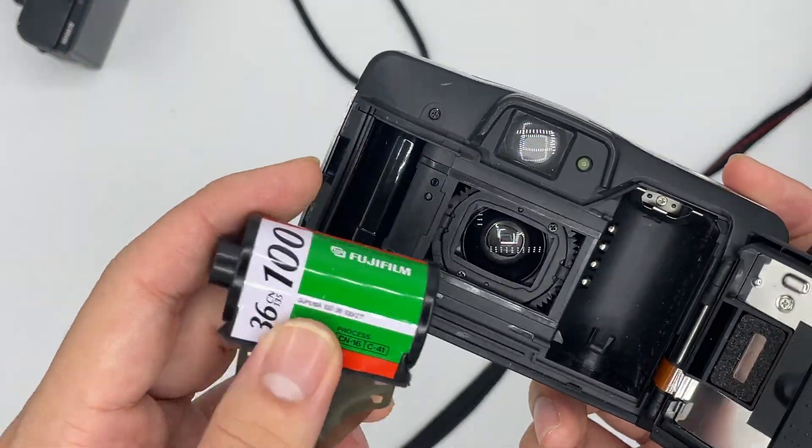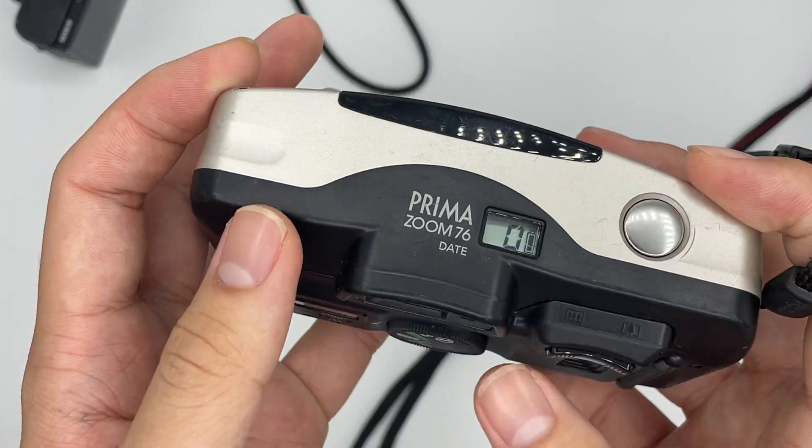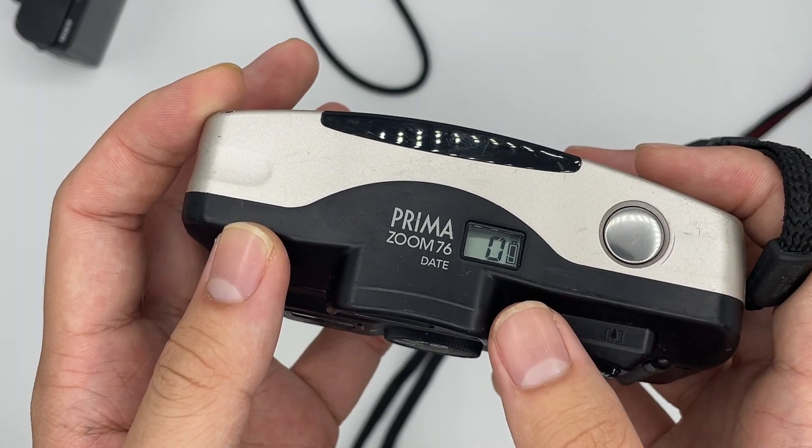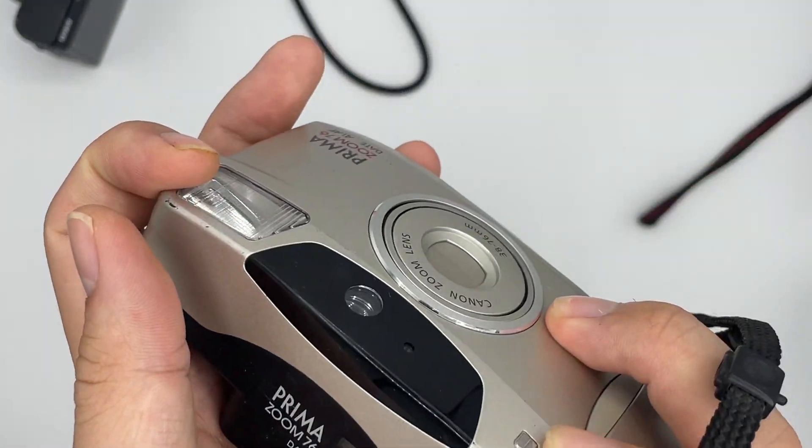We're going to load a roll of film. Close the cap and it will go to number one if the film is loaded properly. If it doesn't, it will show zero. To turn on the camera, just put it at auto.